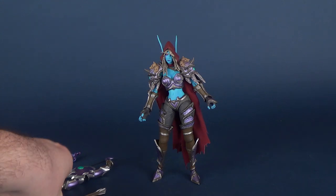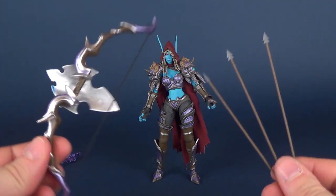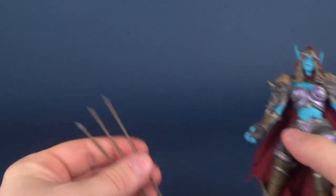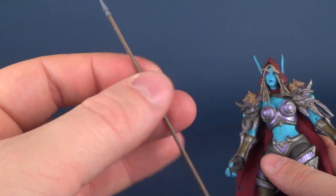She does come with some accessories. She comes with three arrows. You can pair those arrows with the bow. The bow is quite nice. The arrows are, as you could expect, a little bit on the thin side — a little thin and brittle on the plastic.